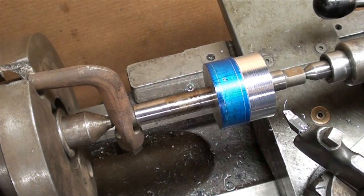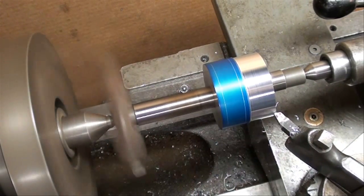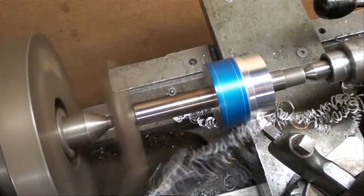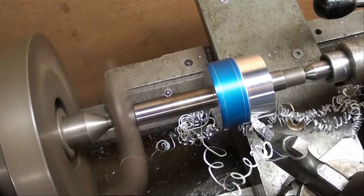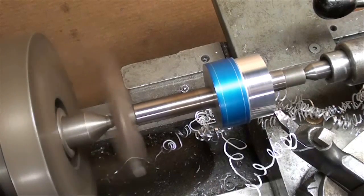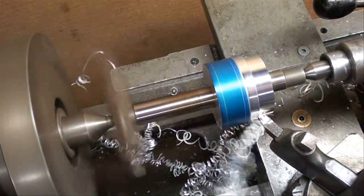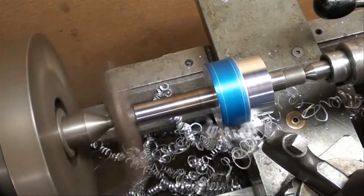A second pass. There's a little chatter when we come into the corner, then another pass. We're going to continue until we're down to an inch and a quarter in diameter on this hob — we're turning the hob right now.